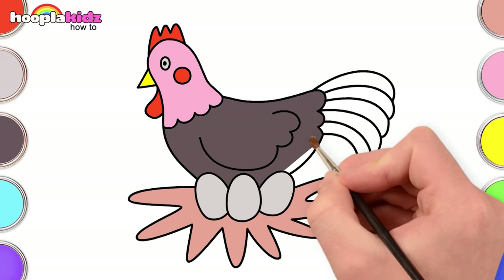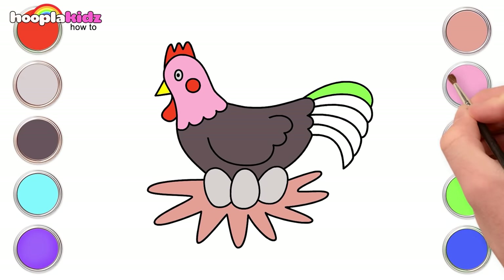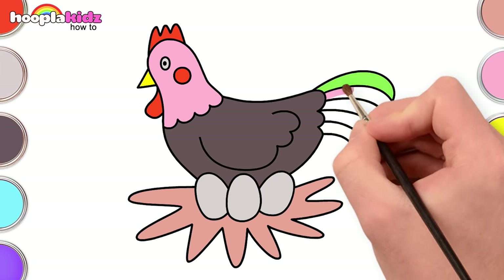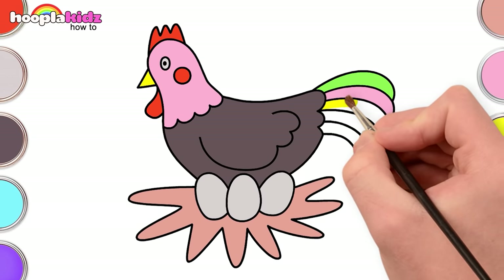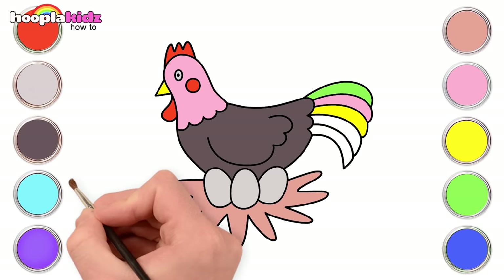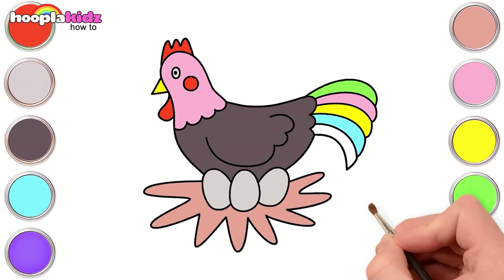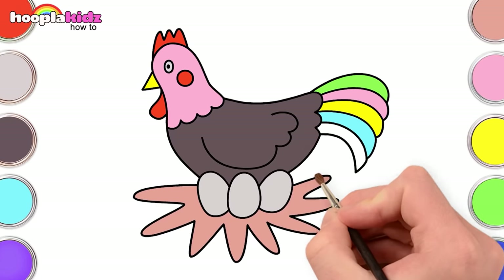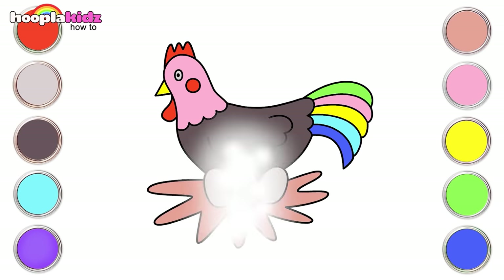Let's make the tail colorful and fun: light green, pink, yellow, cyan and blue. Yay!